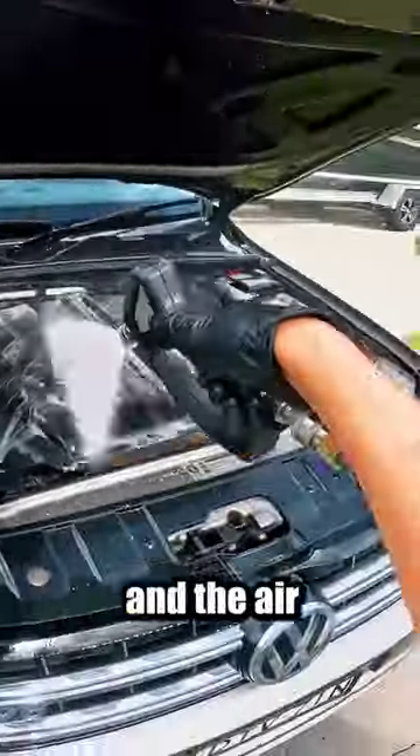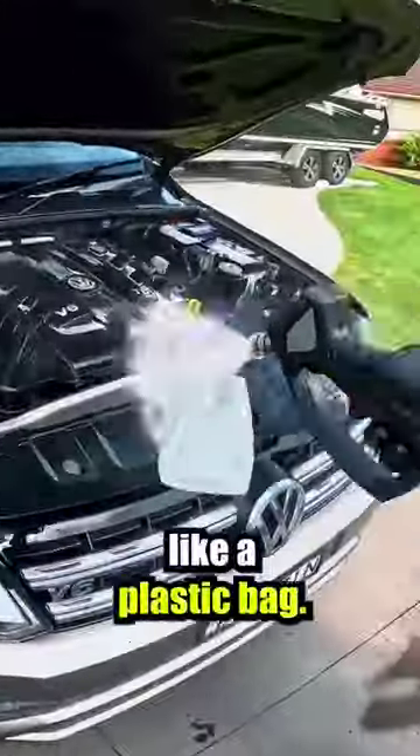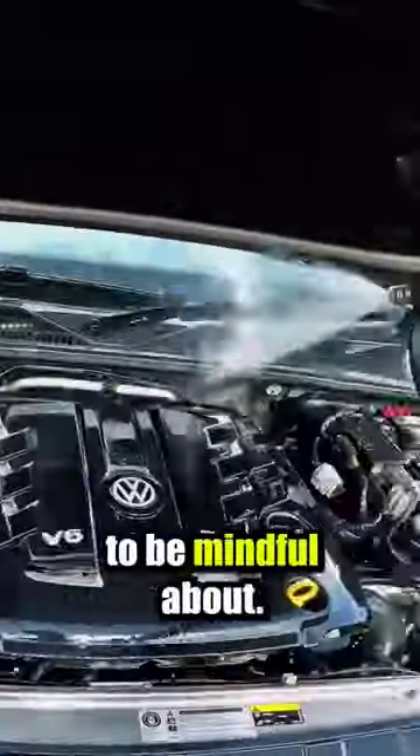If you are working on an engine and the air intake is exposed, it's best to cover it up with something like a plastic bag. The alternator is also an area to be mindful about.